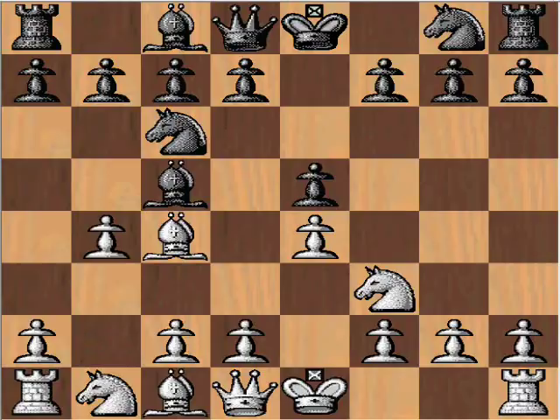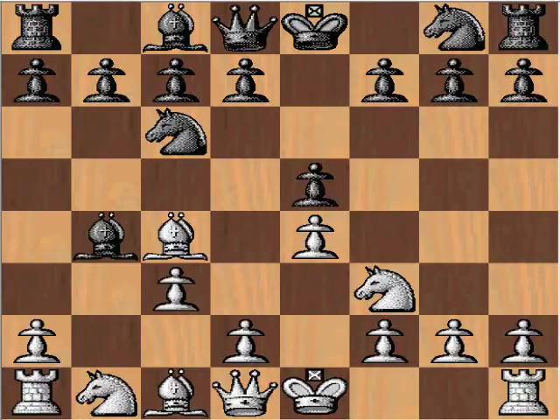b4 indicates the Evans Gambit. After bishop takes pawn, we have a very key move: c3. Its purpose is twofold — it allows support for the d4 advance, as well as increasing the queen's mobility. It can now come out along this direction, and it comes without loss of time. Since there's an attack on the bishop, this bishop will now have to move. So white is not losing time — it's gaining time for this advance.